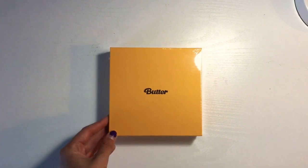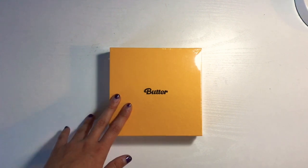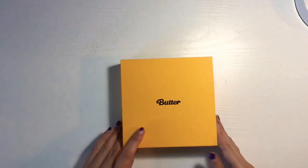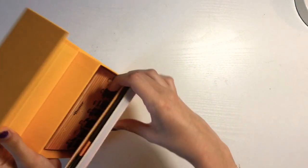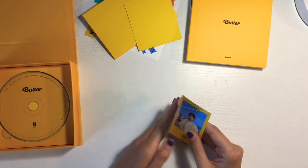Now that I've already opened one of them and know what's inside, I think this one should be a little bit more organized. So let's just get into this thing. It feels the same as the other one, so let's just open it right up. Like the other one, the photo book is right on top. So I'm going to retrieve that and the poster, and get all of these goodies out. Here's our photo card — we will look at this at the end.